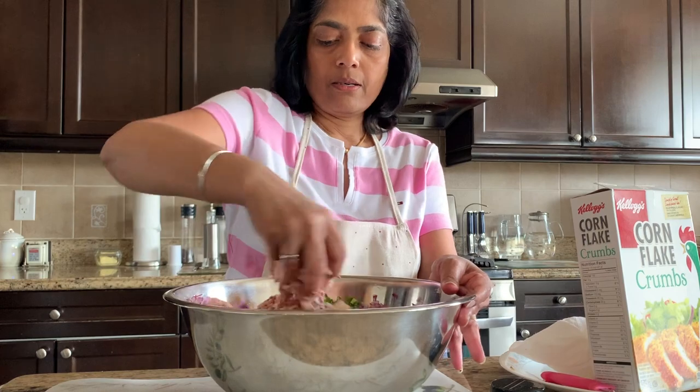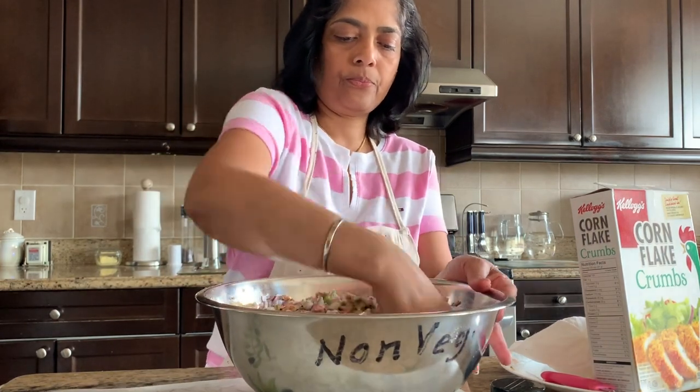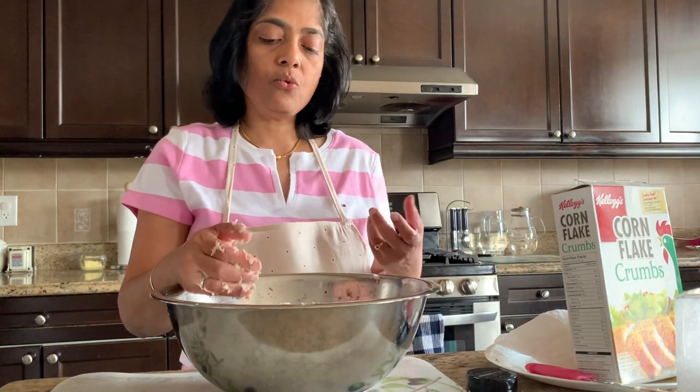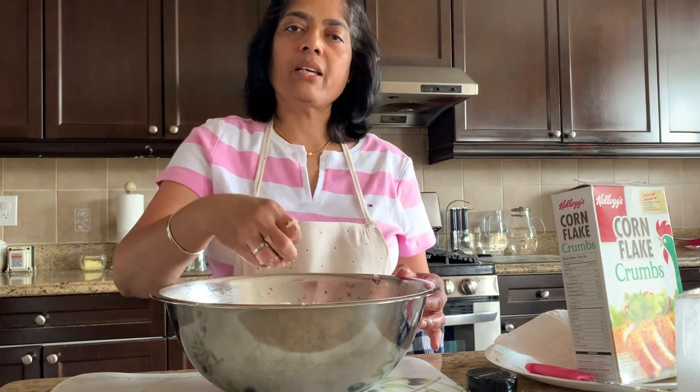Mix the ingredients in the pot. I will add the onion to the pot. I will mix the onions in the pot. Then, add the onion to the pot.